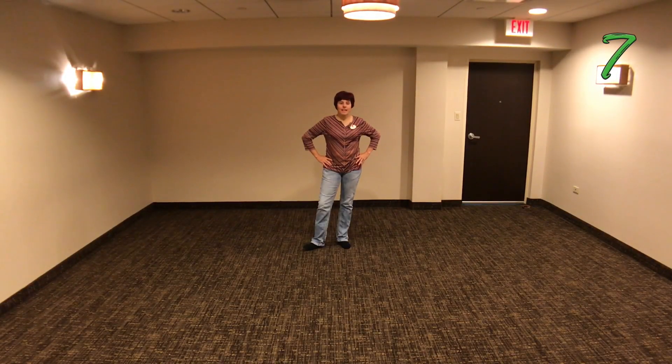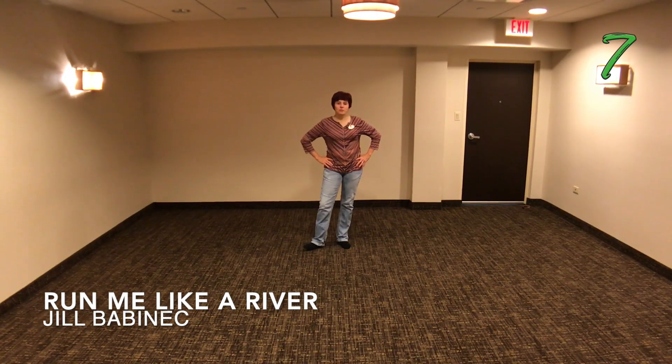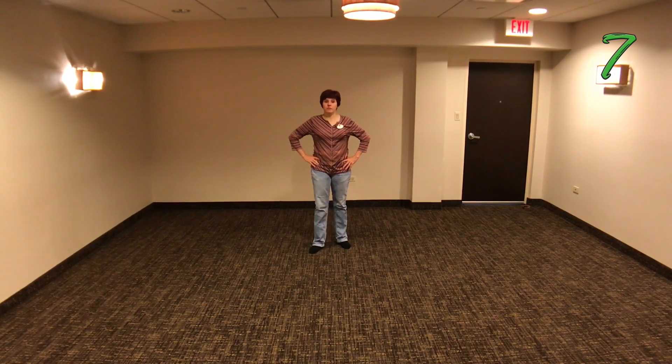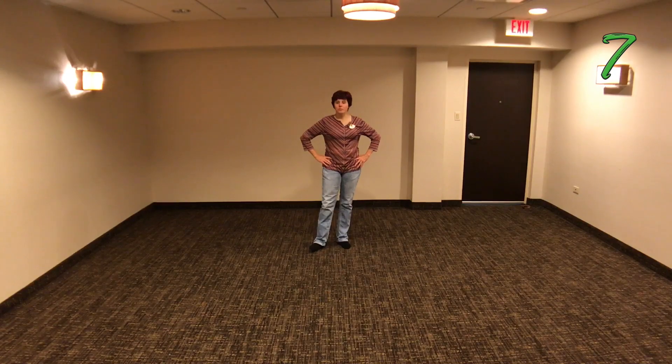Hey everybody! This is Jill Babine. I'm so happy over the weekend to teach you a bunch of new dances, and right now we're going to go over Run Me Like a River. This was in the social room and it's got a whole bunch of choreographers to it, so go ahead and check the step sheet and you can see who did it.